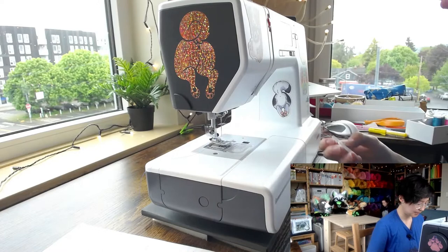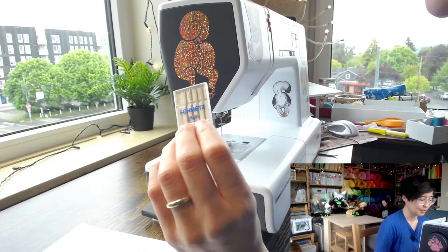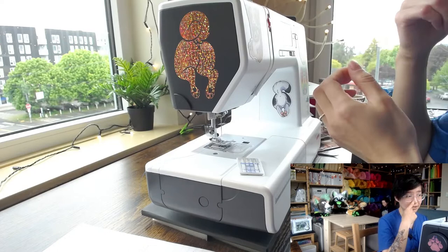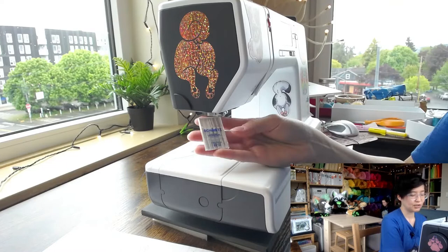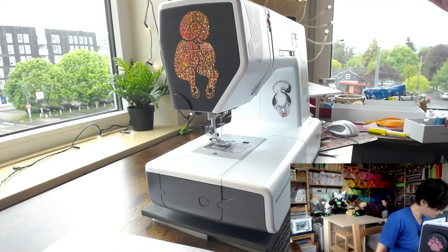There are also different kinds of needles. You'll want universal needles for most things, but there are jersey needles — also called ballpoint needles — which have a slightly rounded tip for knit fabrics and stretchy fabrics. Instead of punching a hole through the fabric, the ballpoint needle goes between the fibers. But most of the time you'll just want to use universal needles.